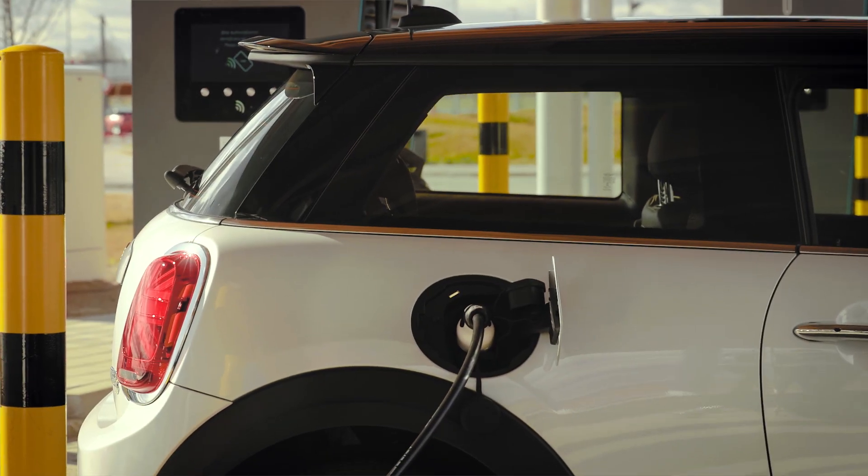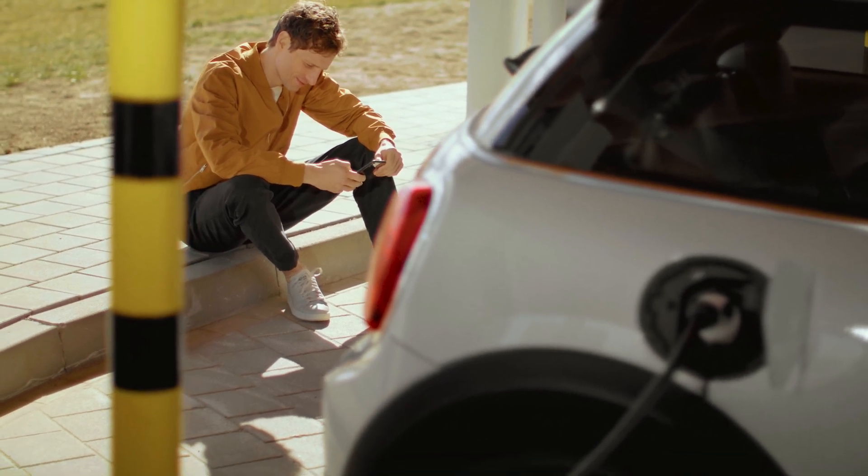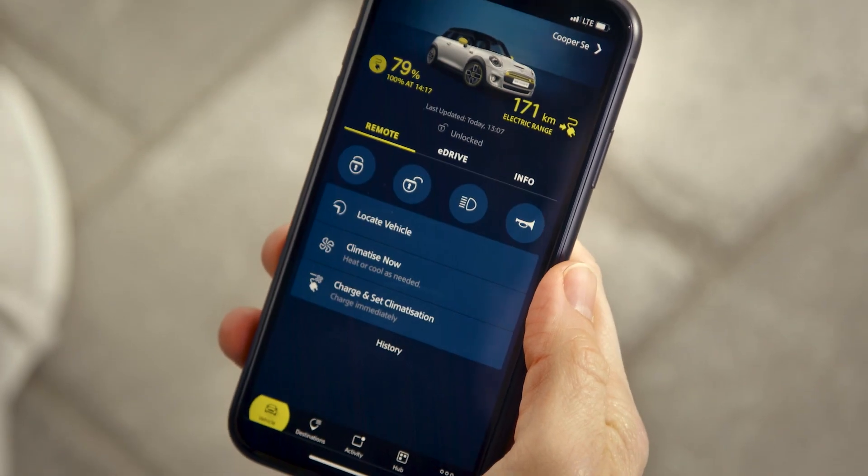Done! Your Mini starts charging. Want to keep track of charging on the go? Check the status on your Mini Connected app.